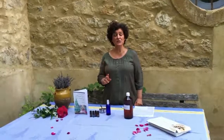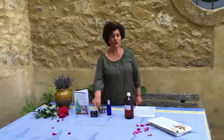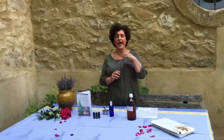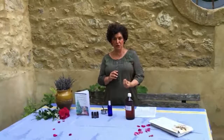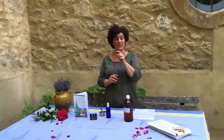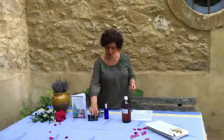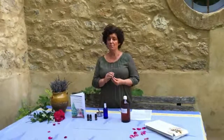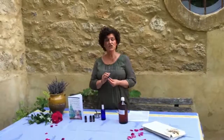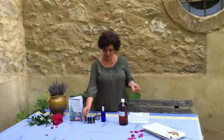The ingredients we're going to use to make this summer fragrance are grapefruit, which is a top note. All citruses make a top note in a perfume — those are your volatile molecules that leave the perfume first, and it's the first thing you're going to smell. We also have bergamot, which is also a top note. Lavender, which is your middle note, and sandalwood, which is your base note.